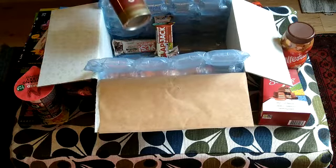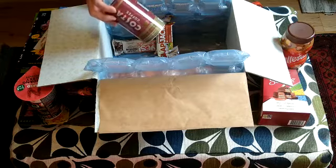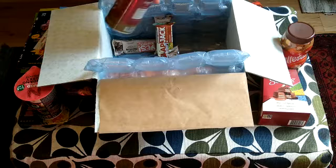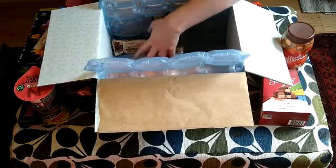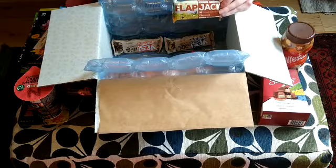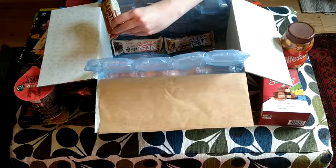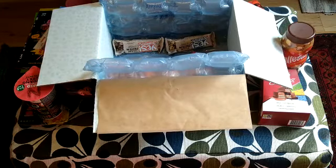We have some Costa coffee here — it says smooth medium roast. And we have some flapjacks. Humans will definitely love these. Murphy is just staring at them right now.